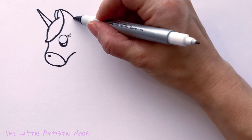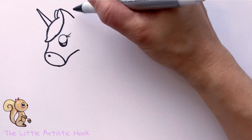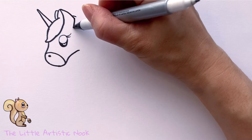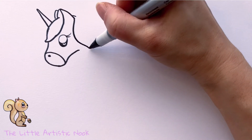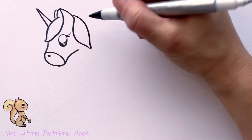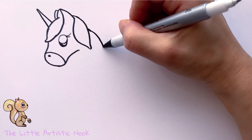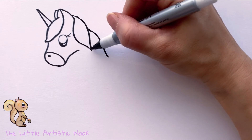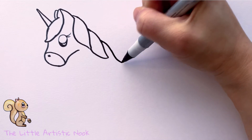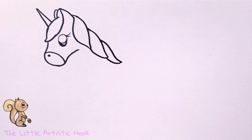Draw a neckline down from the bottom of the ear, then draw in her mane. Starting at the bottom of the front ear, create a series of rounded leaf shapes coming down the body, each with a little point at the bottom. Layer them underneath each other as if working down the neckline — about three sections, as they are pretty big.